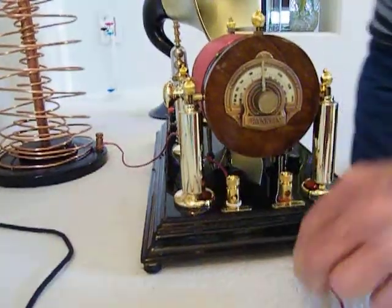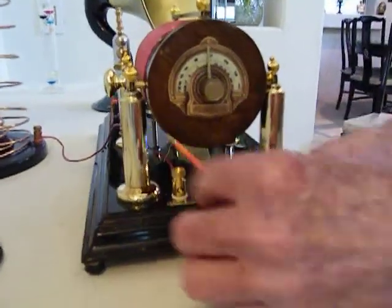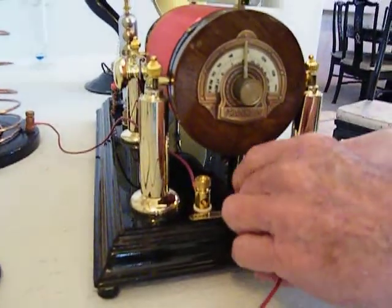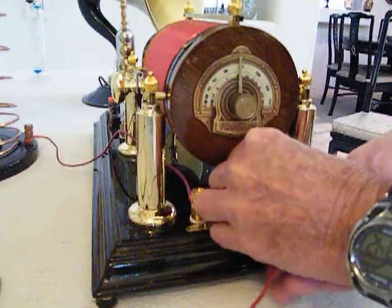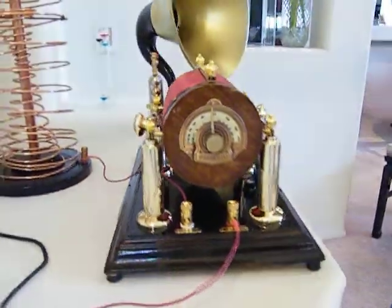Now let's hook in our antenna, which comes out 125 feet and comes right in here through the house — right here. Look, we've got a station! So anyway, there you've got your sound coming out of your speaker.